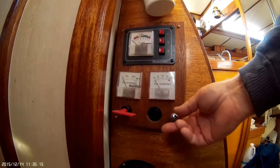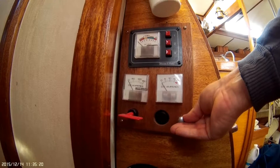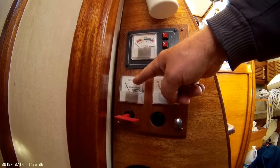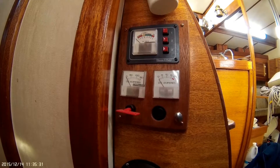Once it's been left out for any length of time, the high output alternator will kick in and you'll see this meter jump way up to 100 or 120 amps, back and forth, until all banks are charged.